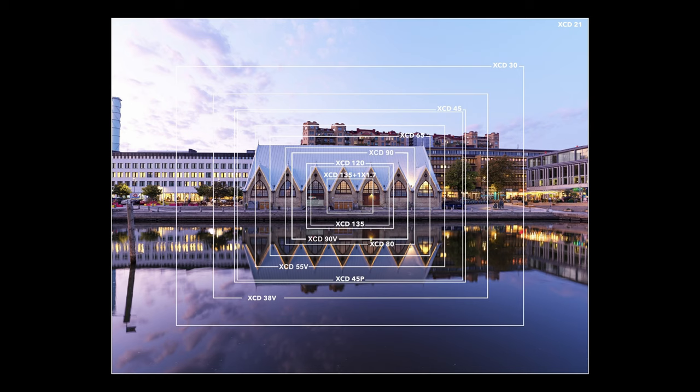We've got an interactive diagram on our website to help show the different fields of view with all of the Hasselblad lenses, and sample images from many of our lenses — please go to Hasselblad.com to see those. Thank you very much, Chris, for the general overview of the now extended XCD range of lenses. For more information on Hasselblad lenses or any Hasselblad products, go to Hasselblad.com, subscribe to our newsletter for regular updates, and follow Hasselblad on social media.